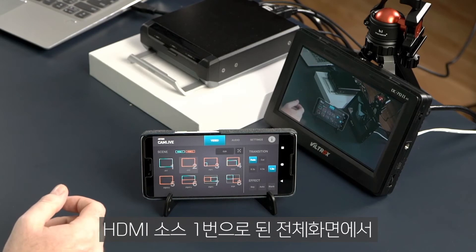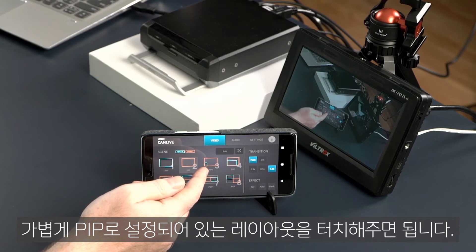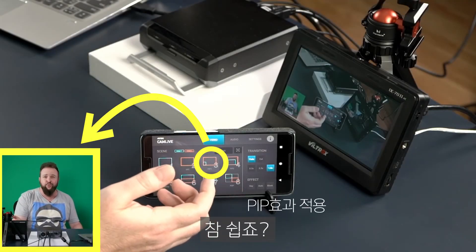If you want to switch from camera 1 to a picture in picture, simply tap on that scene preset. And there you have it — it just works.